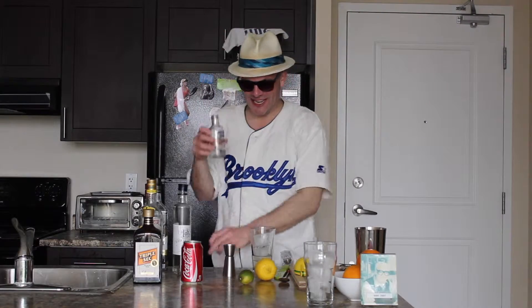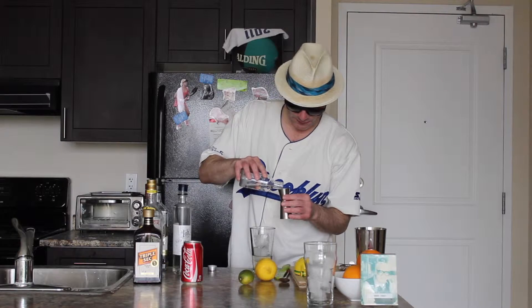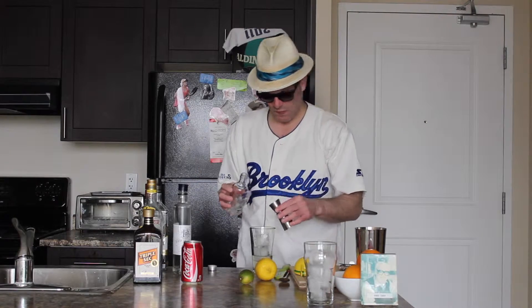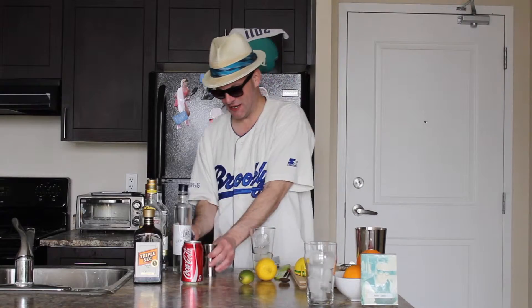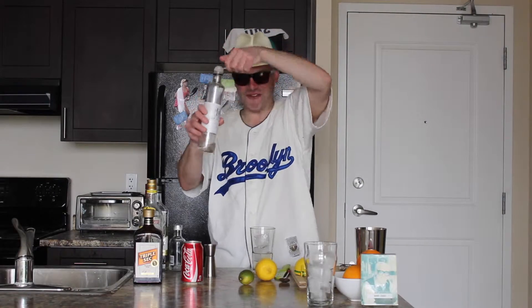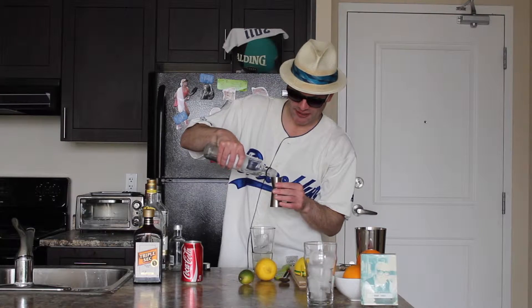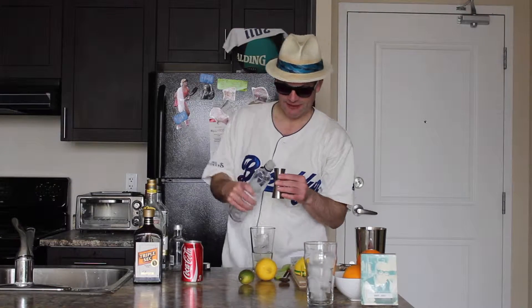Time for the vodka — half an ounce of Absolut. Now we're going to use our simple syrup, half an ounce. It's half an ounce of everything, just kind of eyeballing it here, hopefully it's all right.